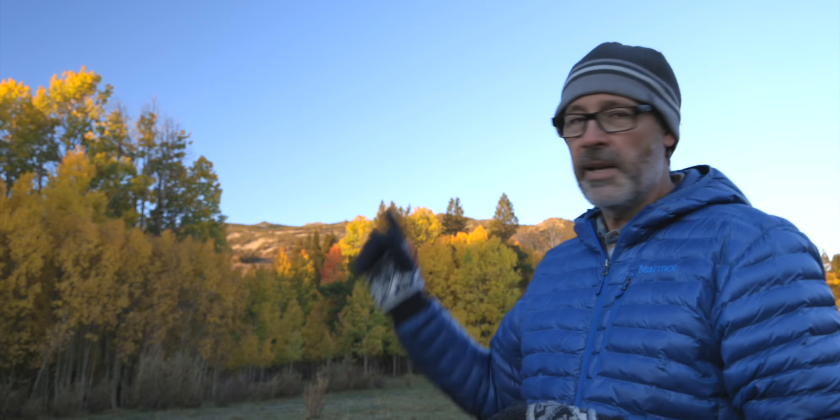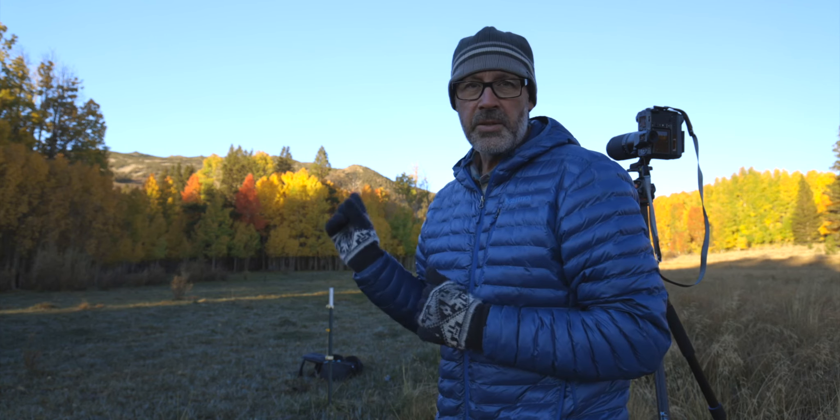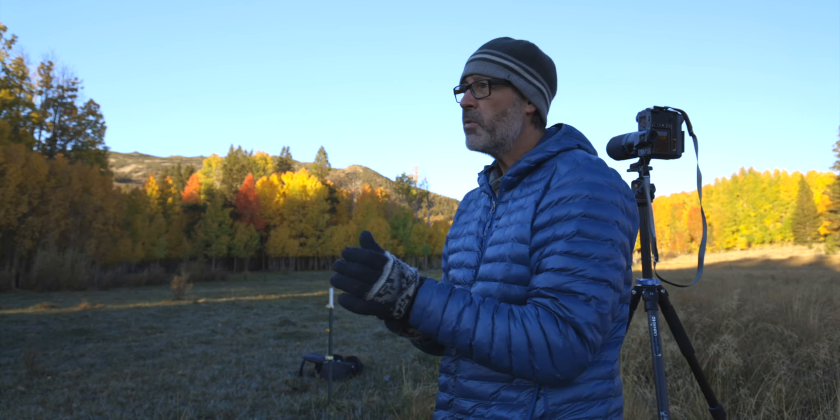As you can see, the light's starting to come down just a little bit on the tree, and it's not quite what I was hoping for — not what I was imagining.